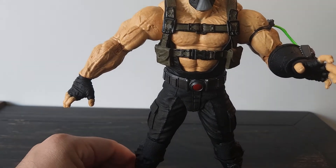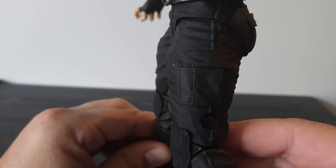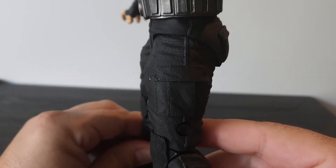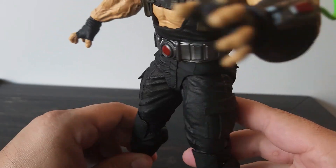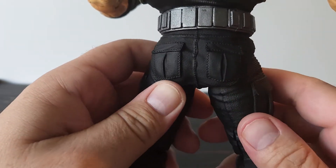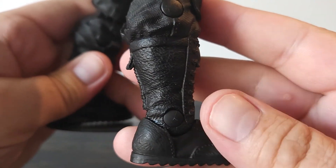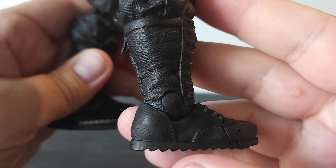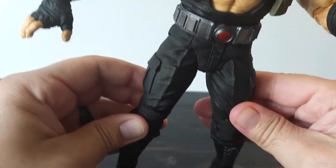If we go down to the bottom of the figure, this is where things get pretty cool. Look at the texturing on these pants — it's almost like it was handcrafted and stitched. It's just amazing texture. They got the SWAT pants really cool, they got the belt really cool. I think all the paint is just solid. His boots really pop — very nice texturing, and they even got the tread on the bottom of the boots as well. Really very solid on the bottom of the figure.